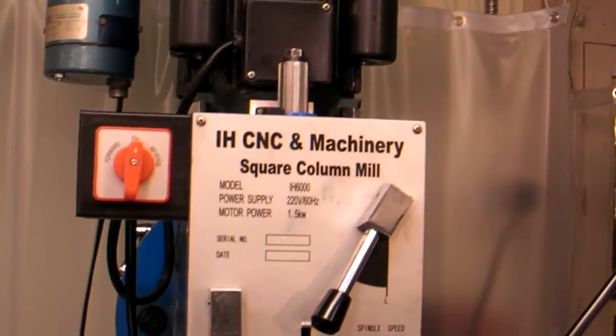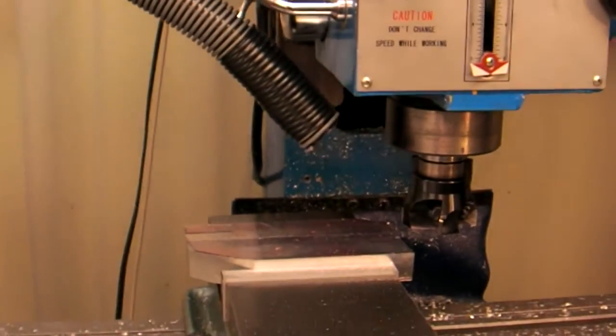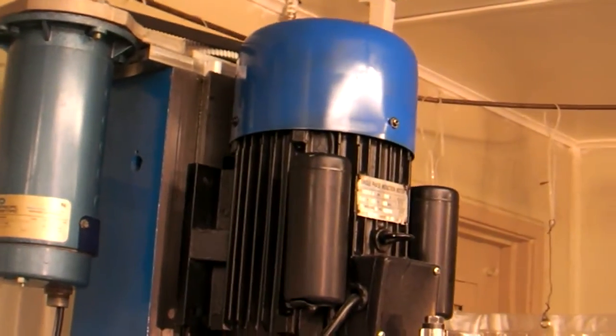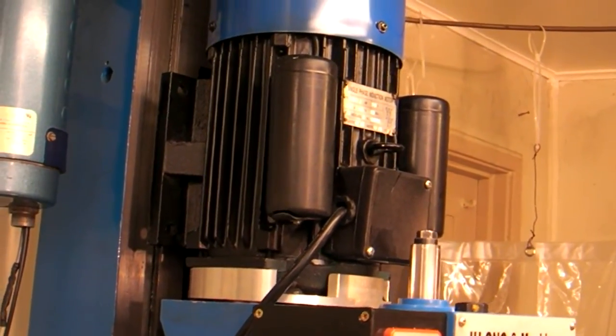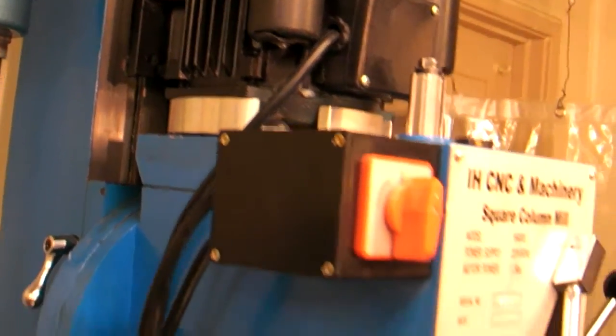This is my Industrial Hobbies CNC milling machine. I bought it manual and CNC'd it myself, and I recently just upgraded to a four horsepower 3600 RPM motor — it was kind of an inexpensive one — and made a motor adapter right there.